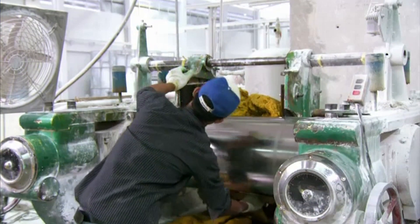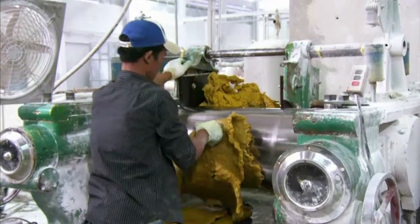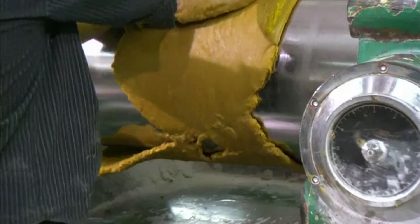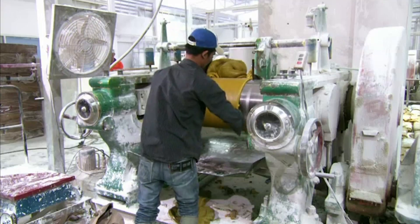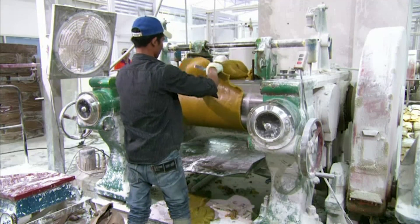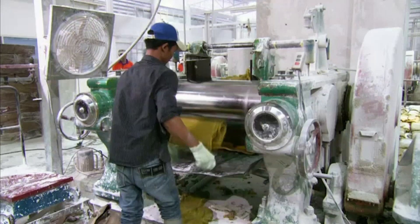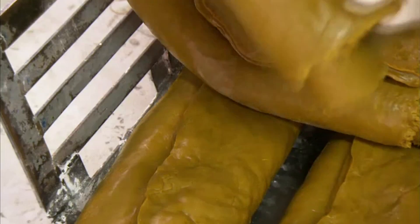Next, a giant rolling pin transforms the dough into wide, thin pieces. The strips are sliced and packaged into bundles. In this form, it will be easier to control the weight of the rubber in relation to the chemicals that are added next.